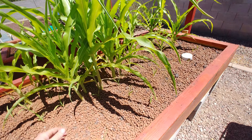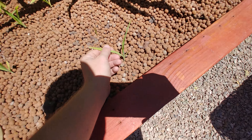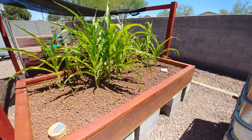My corn is doing good. It's about three and a half, four feet tall now. All the little baby corns are coming in alright. About half of them did croak off, which is fine — I'm not going to eat that much corn anyway.